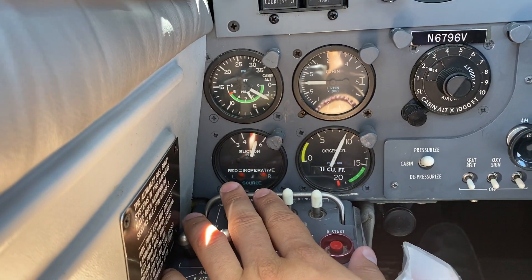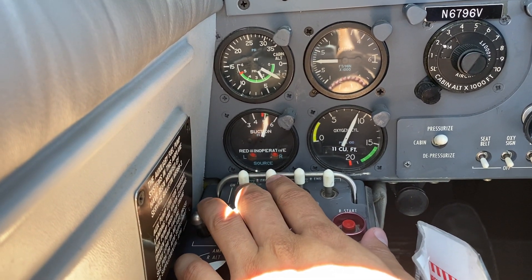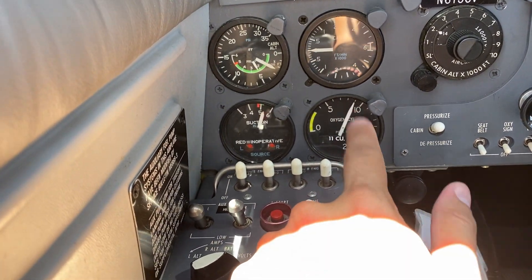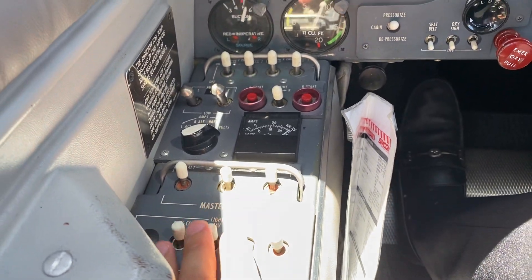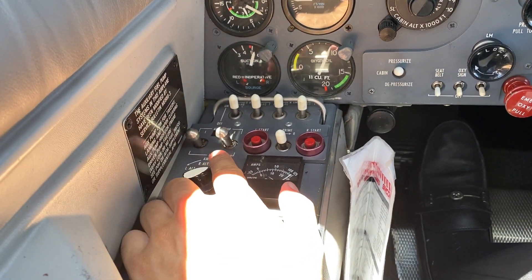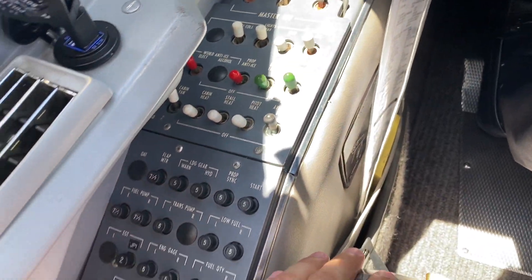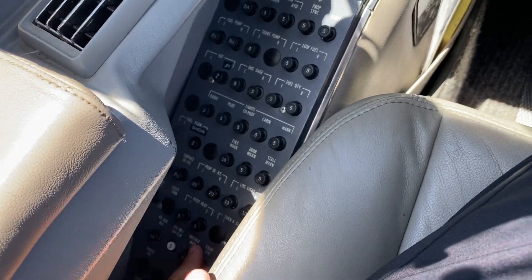Suction here — both vacuum pumps are working. The green arc there is the oxygen cylinder. We do have the max controls here, and it has the modification for the fuel pumps. We have these switches for low, off, and high. Switches here for everything, so you can control it all from here. Breakers here as well.